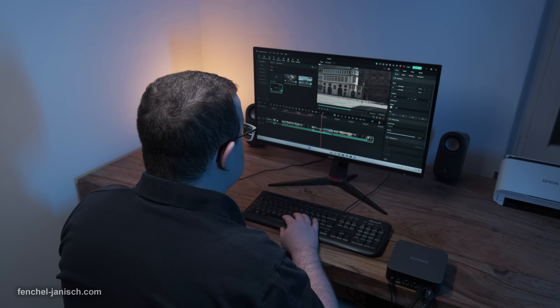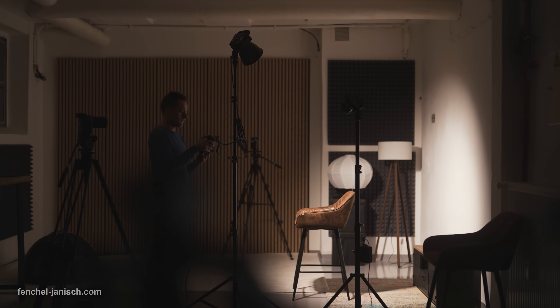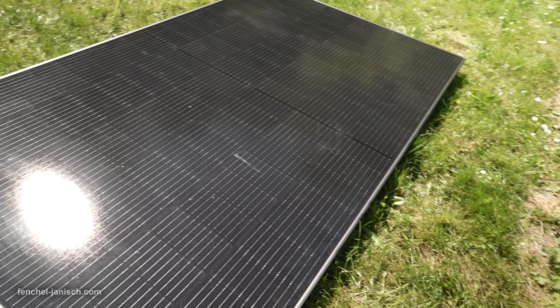For any filmmaker looking to reduce their electricity bill while investing in a greener workspace, the EcoFlow Stream Basic Solar Solution offers power, flexibility, and simplicity. It's an easy step towards energy independence that pays off from day one. If you want to learn more about the EcoFlow Stream Basic Solar Solution, click the link in the description below.